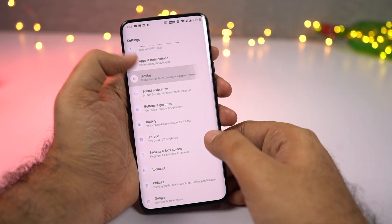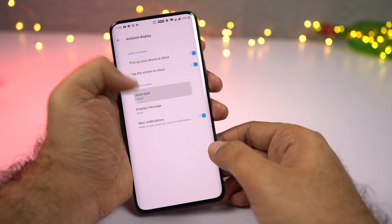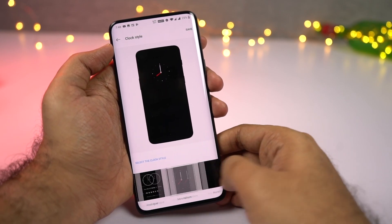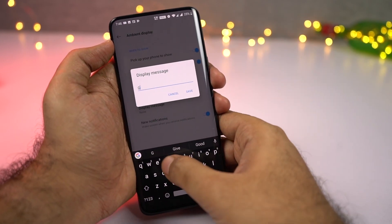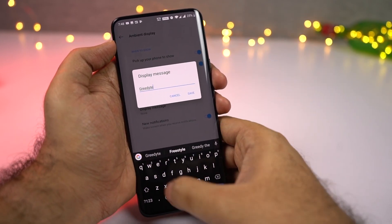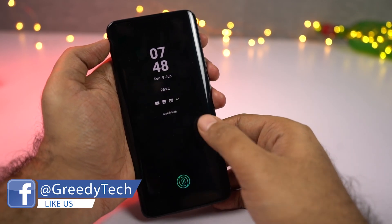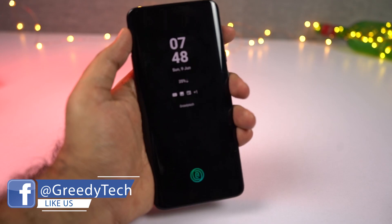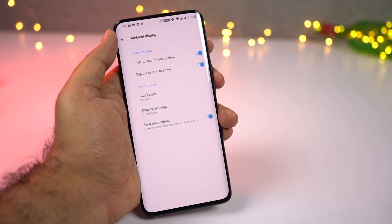Next we have ambient display. Even though this phone comes with an AMOLED display, OnePlus is still not offering always-on display. Instead, OnePlus offers ambient display, which simply lights up the screen every time you get a notification. It will just display your time, date, and notification icons. From settings, you can also change the clock style and even display a custom message. You can configure the ambient display to show up every time you pick up your phone, whenever you touch the display, or whenever you get a notification.